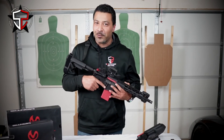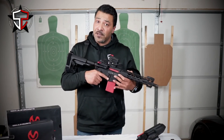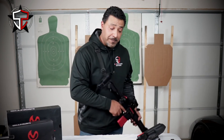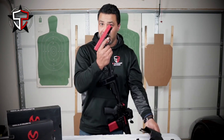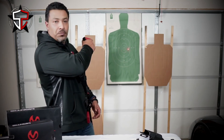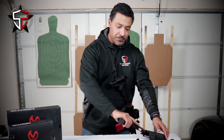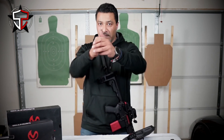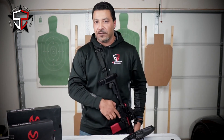Man, that thing is just a lot of fun to work with every single time. One of the other things we can do is use this along with my SIRT pistol, which emits a red laser. We can start doing the transitions — working off the rifle onto the pistol, pistol down, get the rifle back in — that kind of configuration as well.